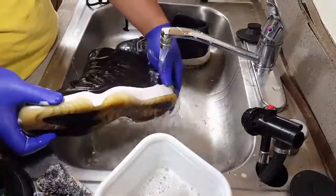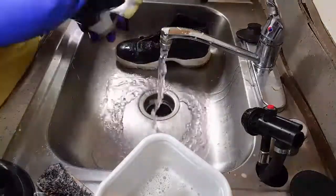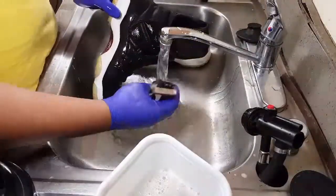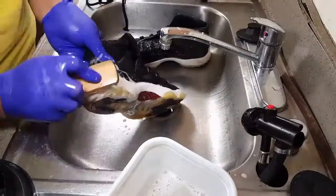Once you finish scrubbing, rinse off the solution. I just noticed another spot, so I'm going to hit it up one more time.